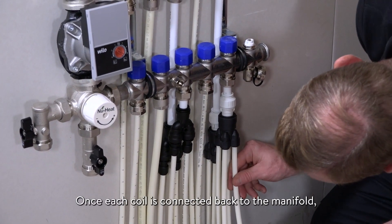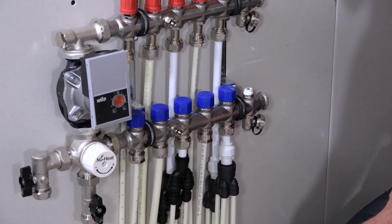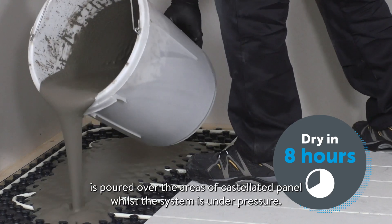Once each coil is connected back to the manifold, the system can be filled, flushed and pressure tested. A small amount of Lopro quickset self-leveling compound is poured over the areas of castellated panel whilst the system is under pressure.